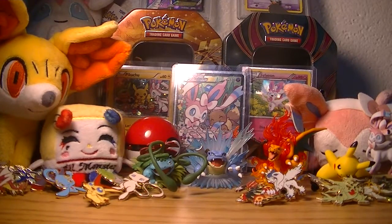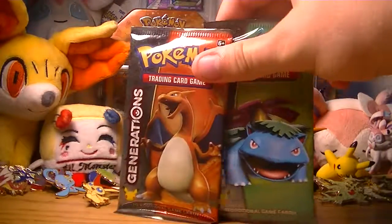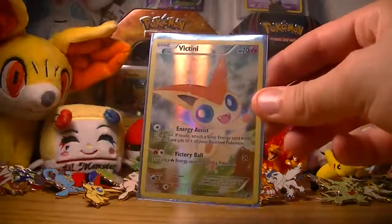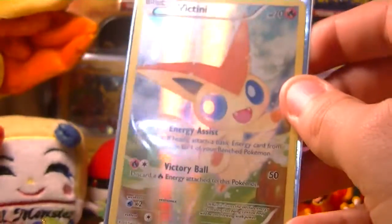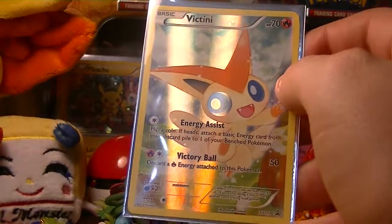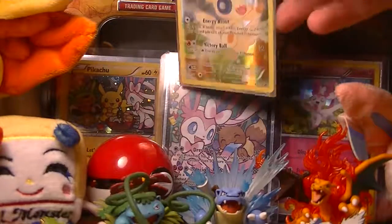Next we have a code card which I'm going to take because I want to get my Victini. We have two packs of Pokemon Generations and then we have our little promo which is actually pretty darn cool. You get a promo in all of them and it's of the Pokemon for that month — this month is Victini and its move set. It has Energy Assist and Victory Ball, and it's not the strongest, but it's pretty darn cool to have.